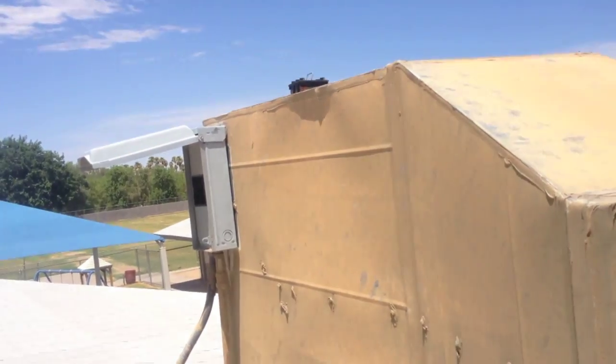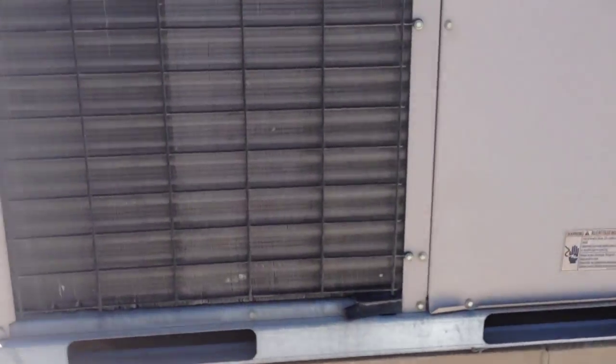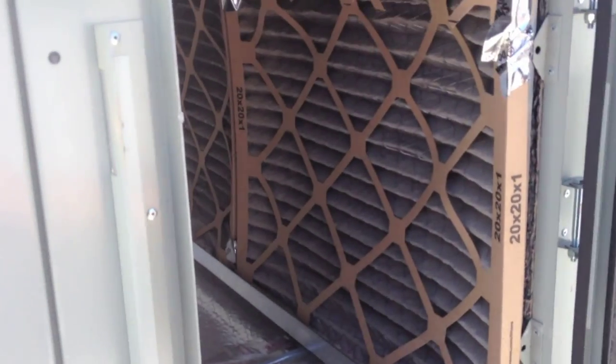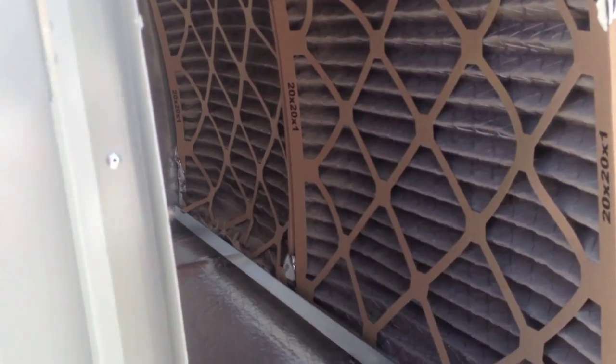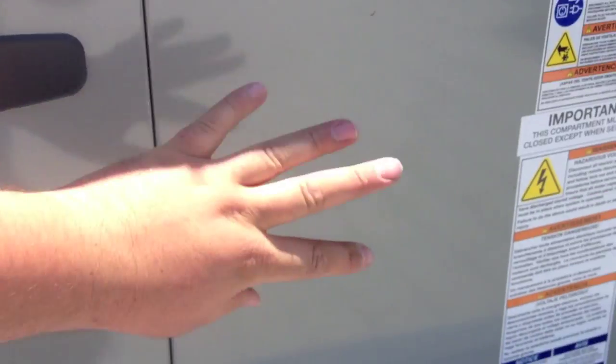Waiting for the time delay on this condenser fan motor unit. While I wait, I'm changing the filters on this Trane unit up here. I have to point out - the hatch for these filters is amazing: just two knobs and it opens right up to the filter compartment. This unit is very easy to work on - it has a compressor compartment, indoor blower, and electrical panel all easily accessible. Very well-designed unit.